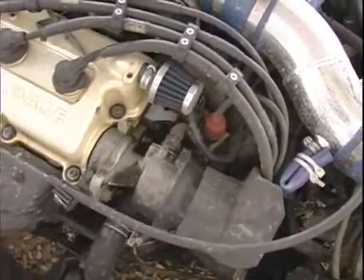So now we're going to remove the spark plug. The first thing you want to do is clean it. You want to make sure it's clean — you don't want any random debris falling inside your engine.